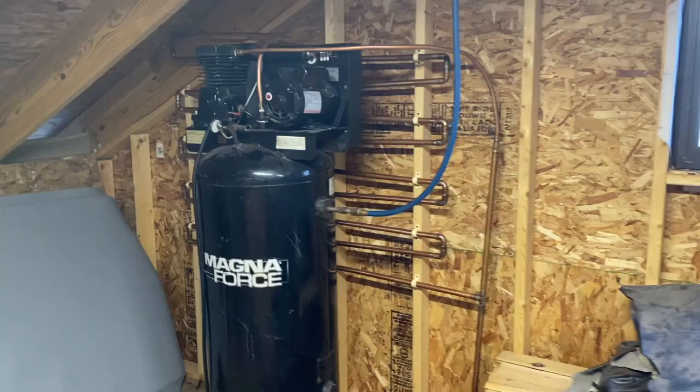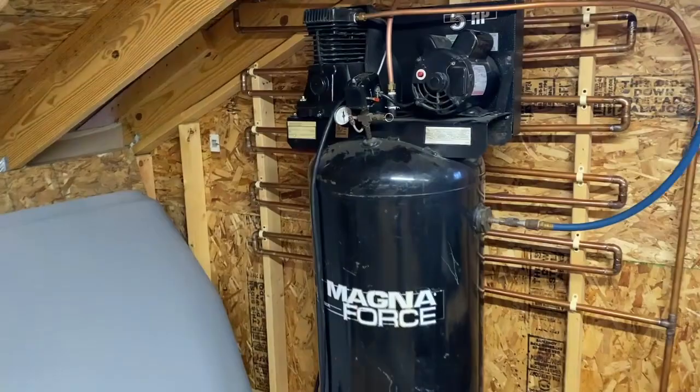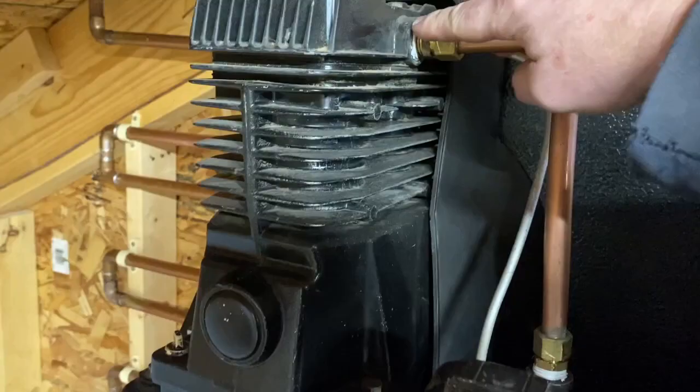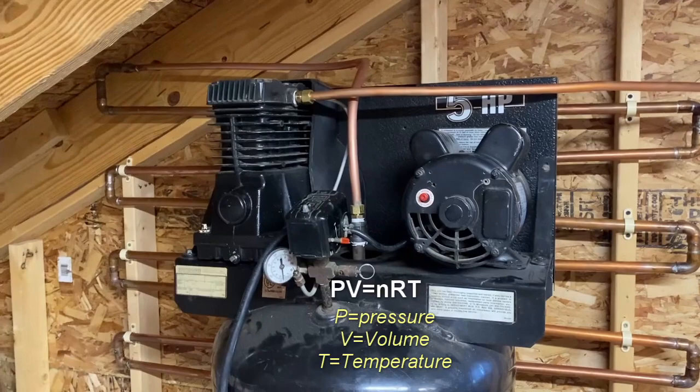I have installed a cooler on my compressor and today I want to show you how I did that. The compressor used to run stock — the hot air would come directly out of the compressor and go right down into the tank. Compressed air is extremely hot; the act of compressing it causes the temperature to rise greatly. There's some pretty solid physics behind that, and it also causes moisture to condensate in the air, which then collects in the bottom of your tank.